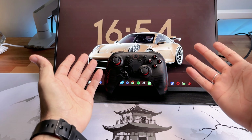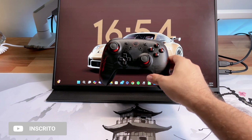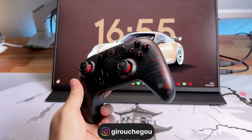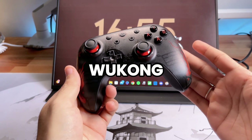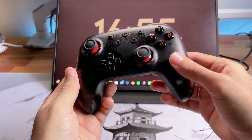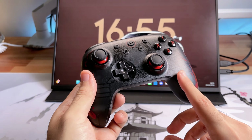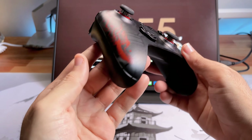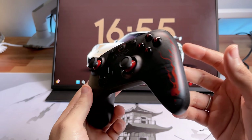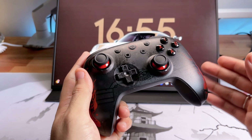E fala galera, sejam muito bem-vindos ao meu canal. Meu nome é Igor e no vídeo de hoje vamos apresentar esse controle edição especial da 8bitdo, que é a versão daquele jogo do Kong, o famoso Mamako. Que controle bonito! Já trouxe vários controles da 8bitdo, essa marca é excelente, não tenho nada a reclamar. Vamos falar um pouquinho sobre esse modelo, que é uma edição especial e pode-se dizer também que é uma edição limitada.